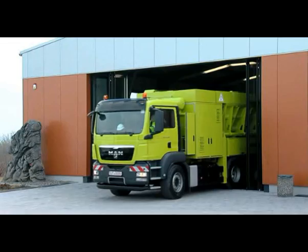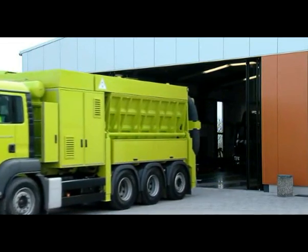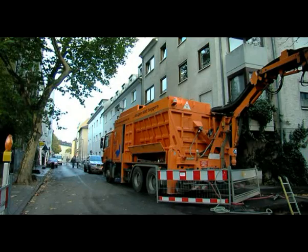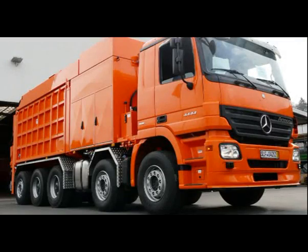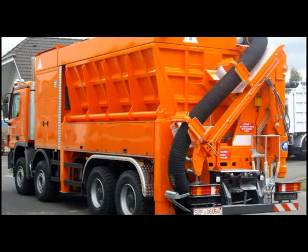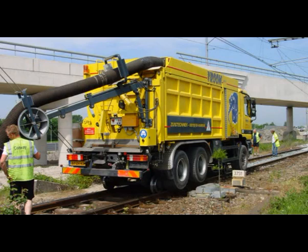RSP suction excavators guarantee short operating times, very fast earth excavation work or material transportation without any damage, and low levels of traffic and environmental pollution. The unit is set up on a supporting chassis weighing anything from 7.5 to 40 tons. Each customer can configure the machine for its tasks as a result of the wide range of different fan output levels, hose manipulators and special extension features.